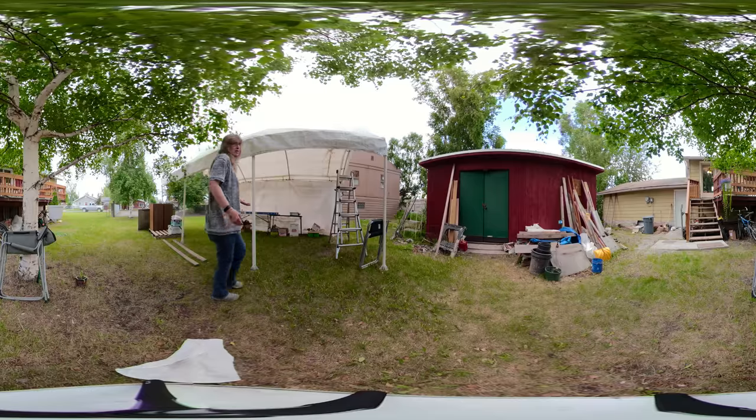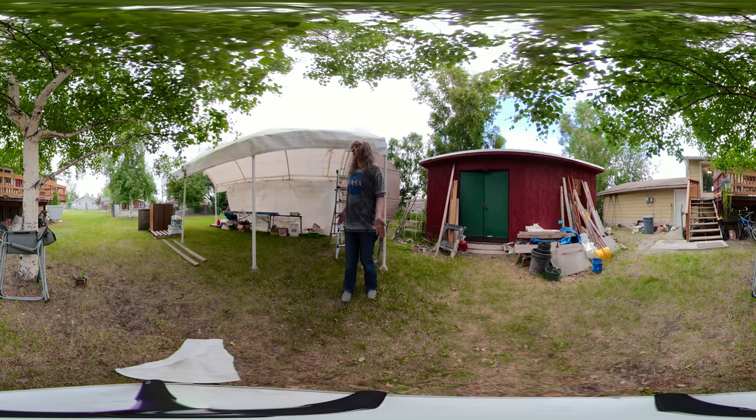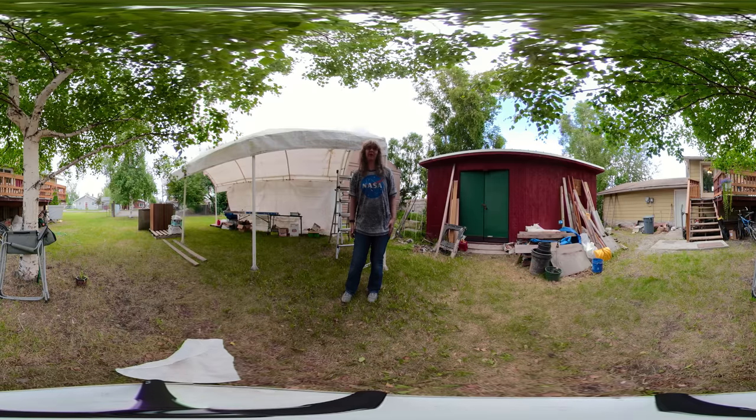We're about to have a yard sale, so I should have something more interesting to record. I'm so excited about having this new GoPro, and I think it has like four different microphones so that it can record everything I'm saying from different mics.